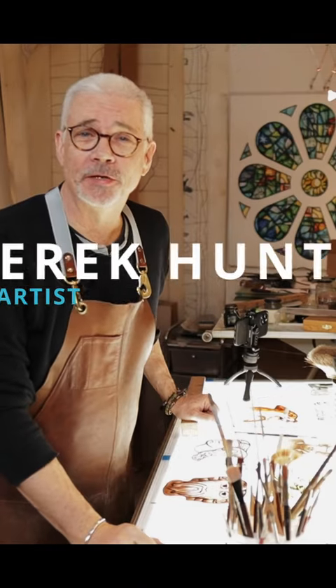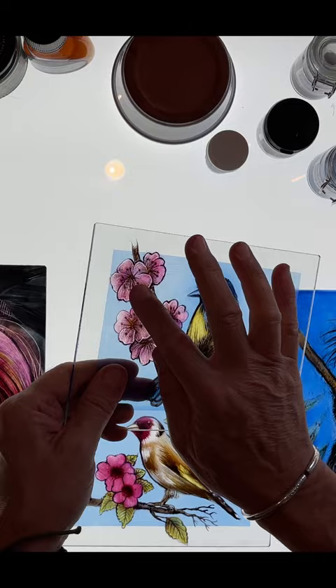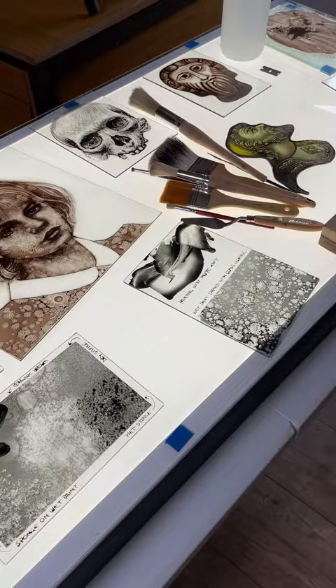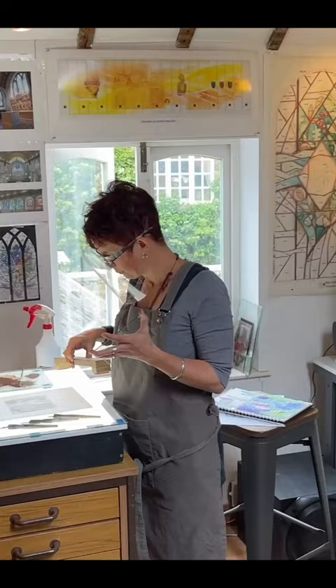Hello and welcome to my studio. My name is Derek and I'm a professional stained glass artist. Over the last couple of years I've been posting tutorials and videos to the creative community to really inspire the next generation of creatives to get involved with glass. I do courses here in my studio in the UK and I teach at Ely Cathedral as well.